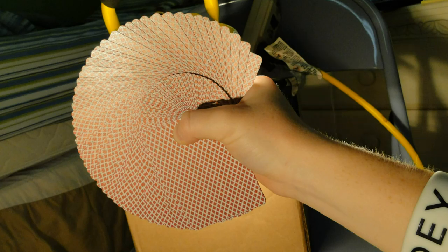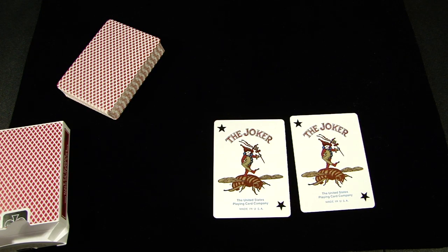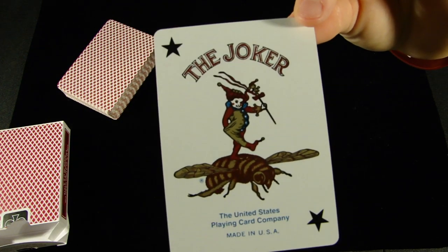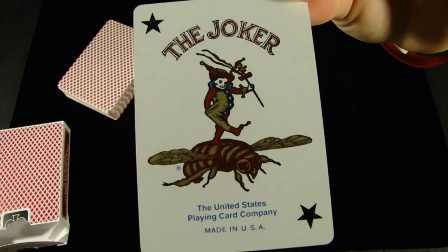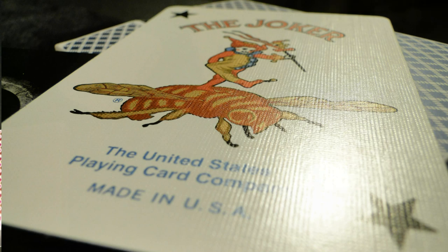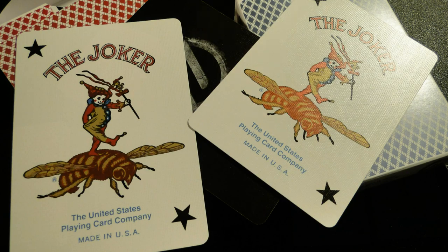Let's check out the two Jokers. These Jokers look fantastic — honestly, this is one of the best renditions of a classic Joker that I've seen in a really long time. The metallic ink just really brings out this little clown riding a bee and I think it looks fantastic. They couldn't have done a better job because these Jokers look magnificent, and the metallic just adds to it and brings out the cards themselves way more.